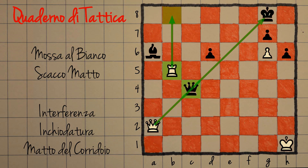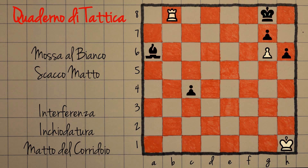L'unica possibilità plausibile per il nero pare essere giocare il pedone in D5. Ed effettivamente questa permette al nero di bloccare con due pezzi la casa C8: in caso di scacco il nero potrebbe frapporre ad esempio l'alfiere per bloccare il matto. Però in realtà non è così facile, perché ora il bianco può catturare la donna e il nero che fa? Se riprende la donna c'è il solito matto. Quindi non può riprendere la donna, e allo stesso modo anche se prende la torre c'è sempre matto.